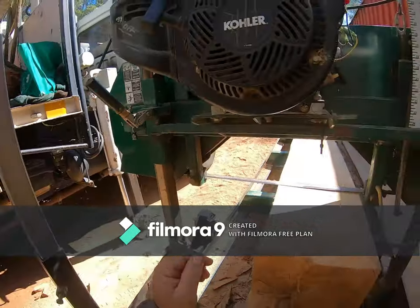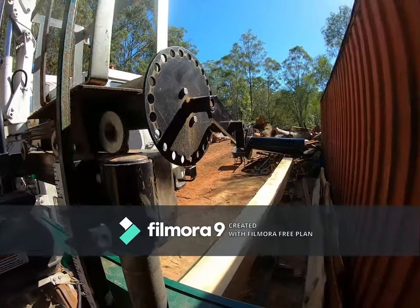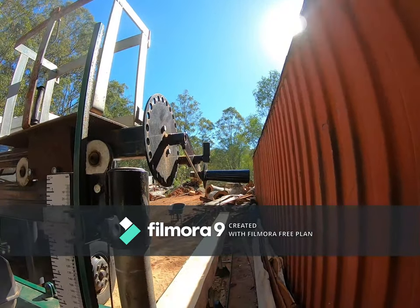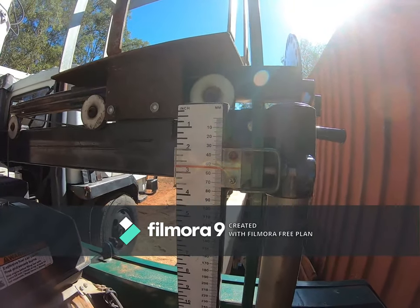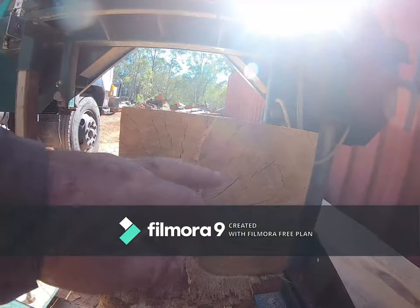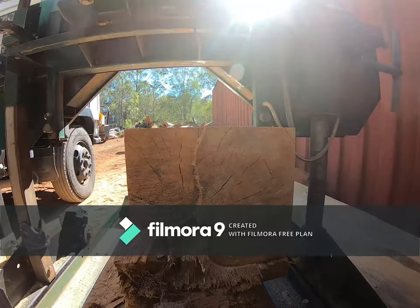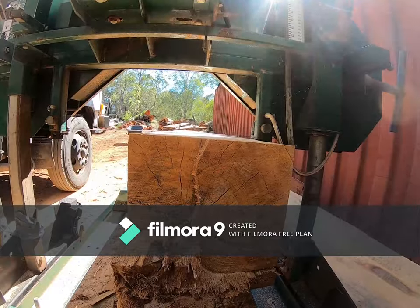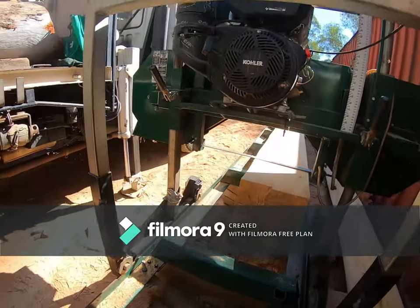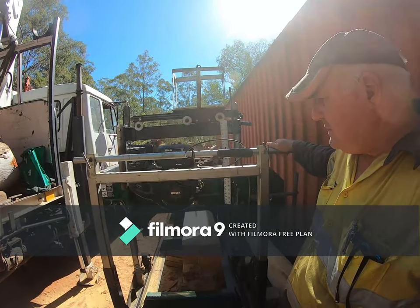On the side here you have your lock stops — knock them up — and up the top you have your height adjustment. Click out the center thing and rotate the handle to alter your height. You've got a gauge over here which isn't perfectly accurate, but you can measure on the end of the timber, put your line, and mark up to it. Even Wood-Mizer users do that, though the fully electronic versions don't — but then you're paying fifty to a hundred thousand dollars for the sawmill, so you'd want the accuracy to be correct.